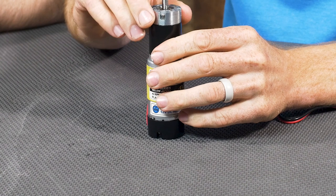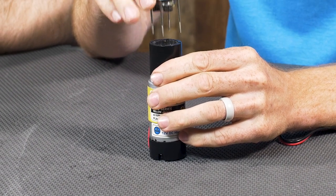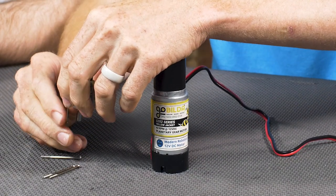This gearbox is held together with four little pan head screws. Once again, use the right screwdriver — I'm using one out of a little eyeglass set in order to get those screws out. Once you have the screws out, the gearbox is basically completely apart. You can lift up on the shaft and expose the gears inside.